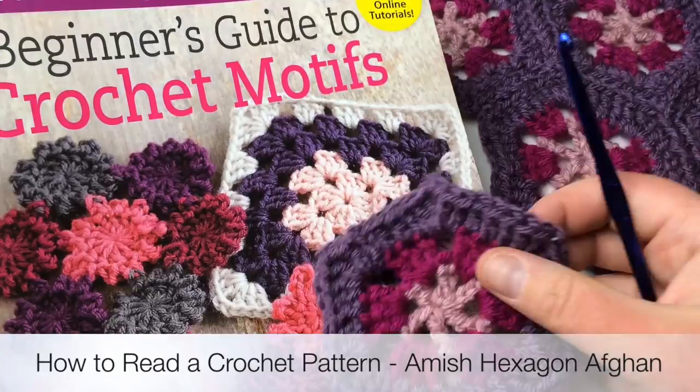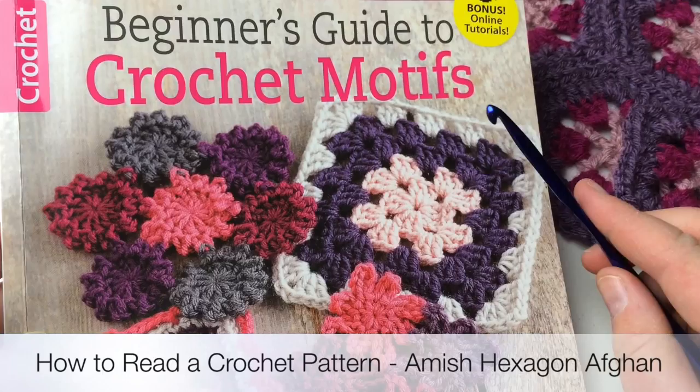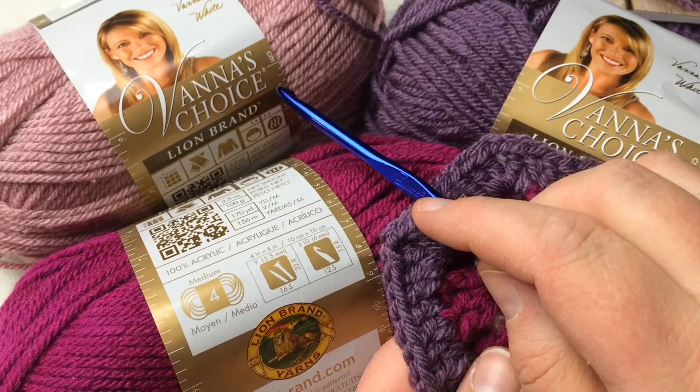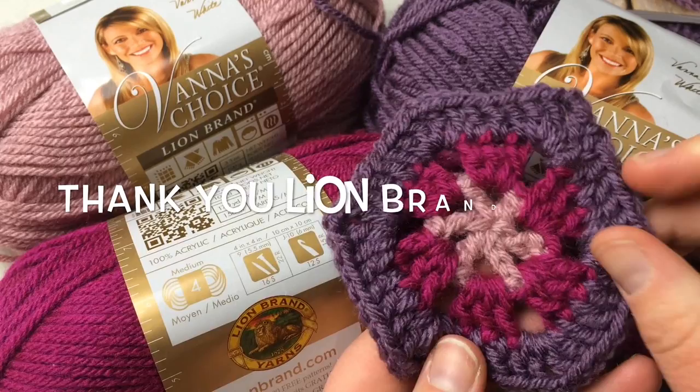We're working on this motif right here. Here's our little working sample. What we're going to do is go through this pattern, learn how to read the pattern, and then actually do a crochet along and we will make these together and then I'll show you how to connect them. Today's yarn is brought to you by Lion Brand Yarns in the Vanna's Choice line — a worsted number four medium weight yarn — using the same coloring used in the book. Thank you again to Lion Brand Yarns.